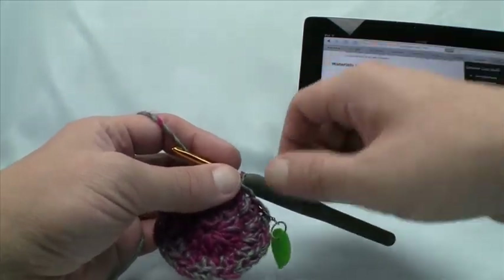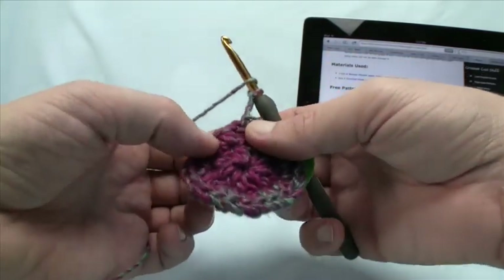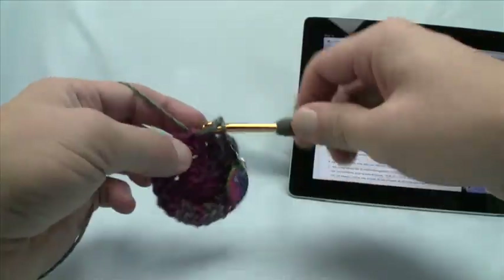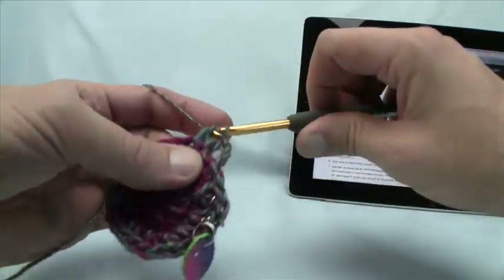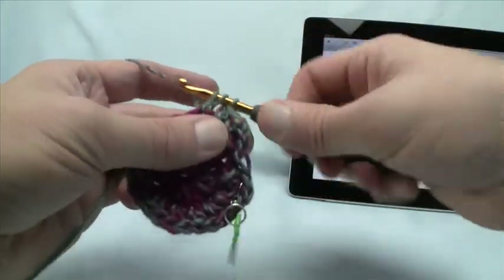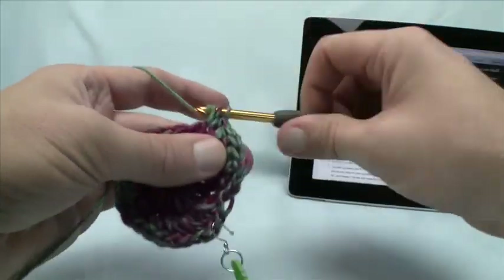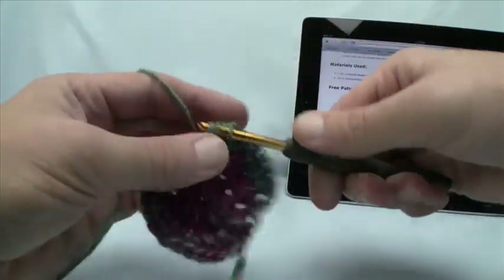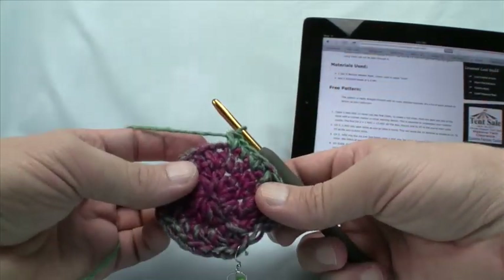Moving up to step 3: chain 1 and 2, then half double crochet into the first stitch — coming over, not directly underneath. The next one gets 2 half double crochets — 1 and 2. So here's the repeat pattern: the next stitch gets 1, and the following stitch gets 2. Do that all the way through and we'll meet back up at the stitch marker and move on to step 4.